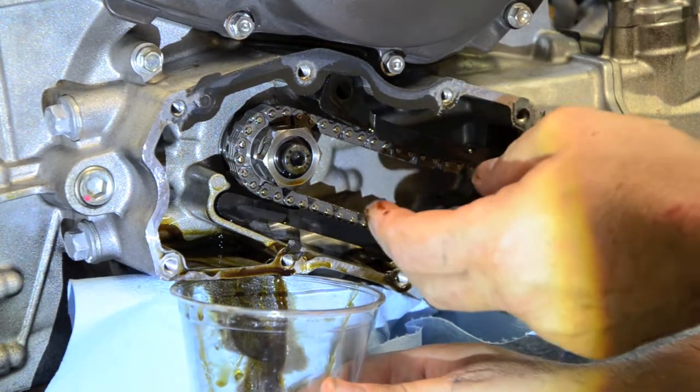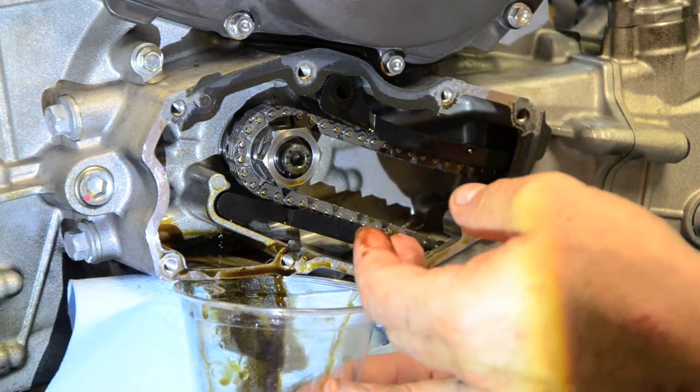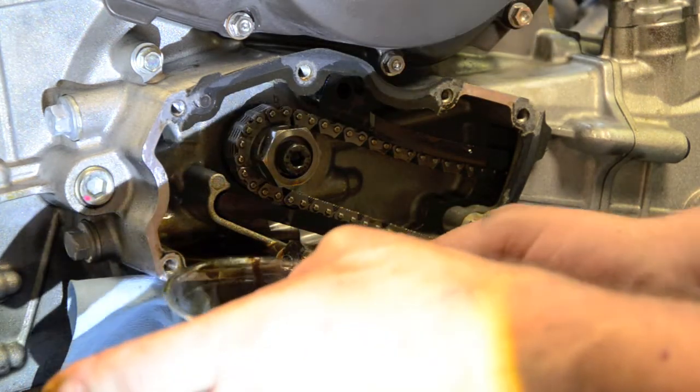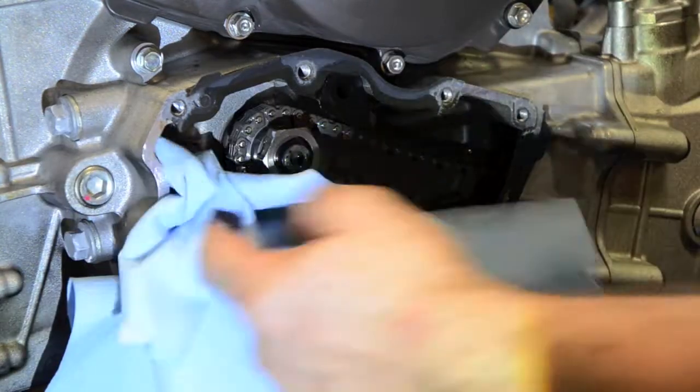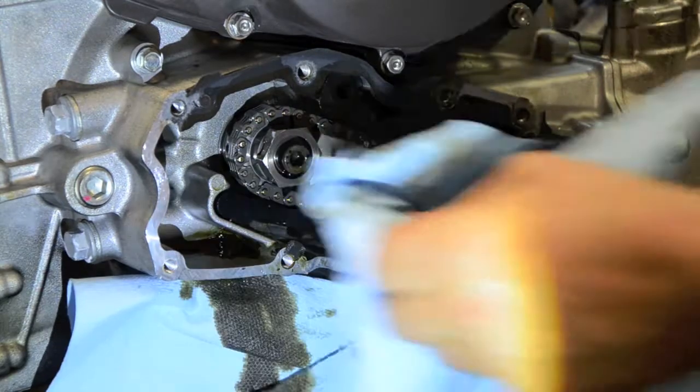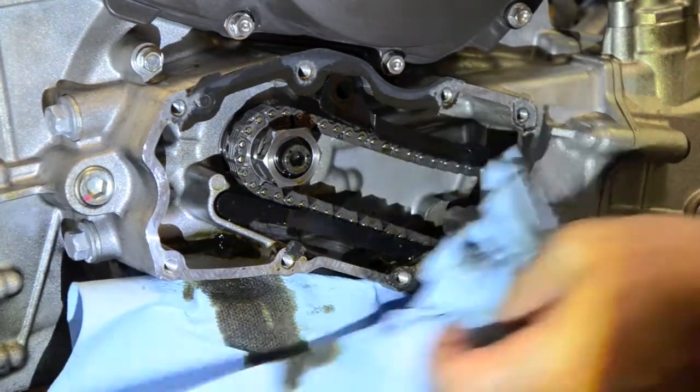The chain tension is tight — I was a little bit concerned about that, but that looks good. That's not going to help me much right now. I'm going to get in there and wipe out most of that oil.